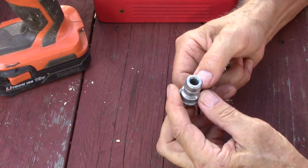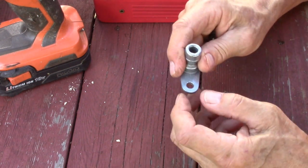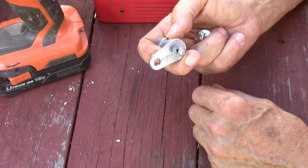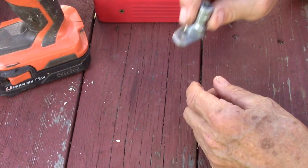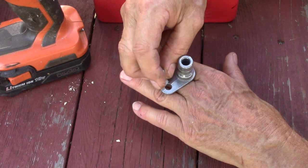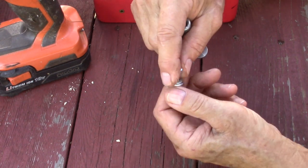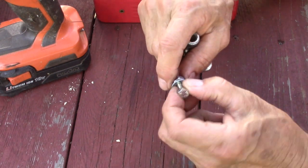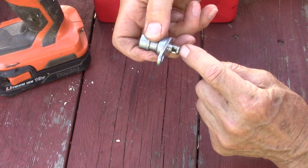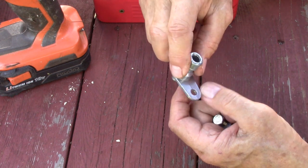Some people might want to mount this on the underside and come up through — it would look neater — but I'd caution against that. If it vibrated loose, this hefty chunk of metal would drop directly into the spinning blades and become a projectile. By mounting it on the top of the deck, the only thing extending through would be the nut or bolt, which is a much smaller and less dangerous projectile.